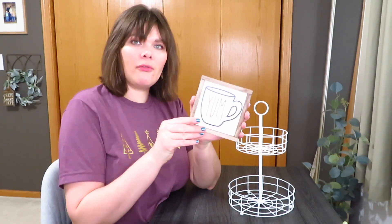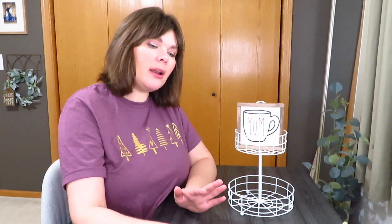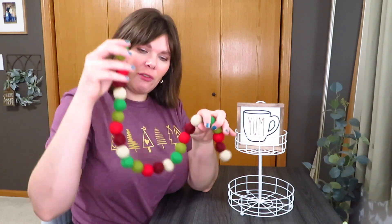For the next tray I grabbed this new "Yum" coffee sign. It's kind of a red but almost a burgundy red. I really like to use these signs in circle trays where the top is small and the bottom is bigger, because they just fit so nicely up here by the handle. I decided this one looked best with it. I was going through my stuff seeing what had that more burgundy red, and I grabbed this little felt garland.